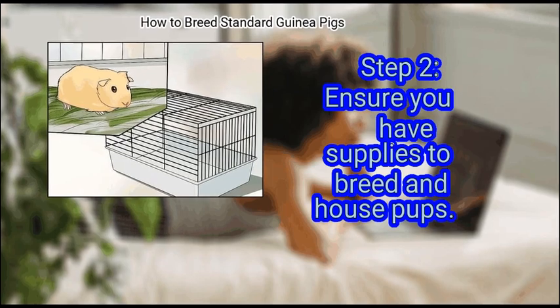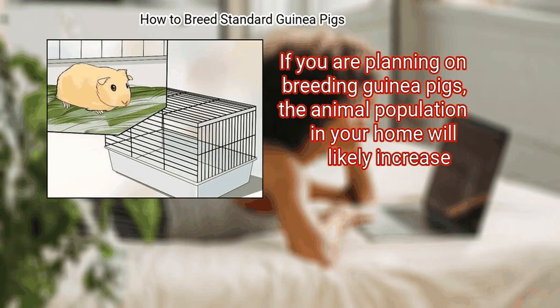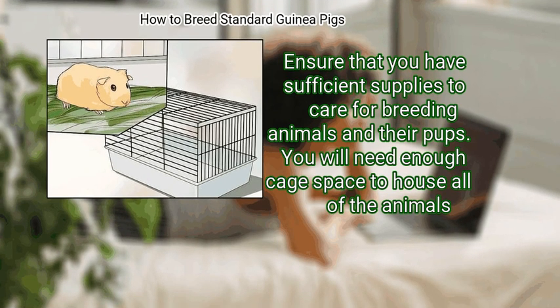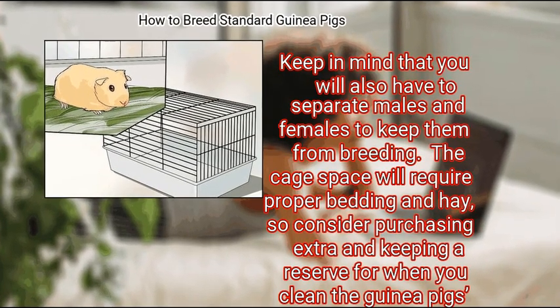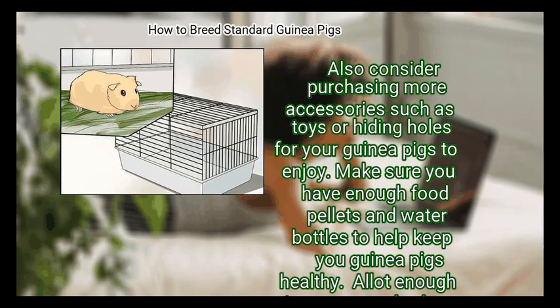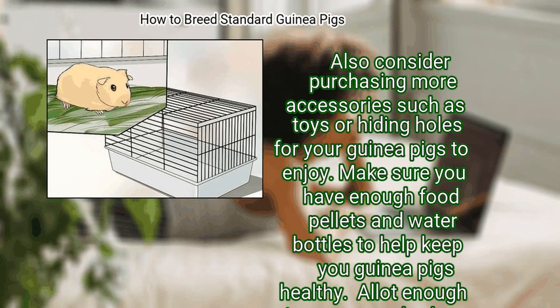Step 2: Ensure you have supplies to breed and house pups. If you are planning on breeding guinea pigs, the animal population in your home will likely increase. Ensure you have sufficient cage space, proper bedding, hay, toys, and hiding holes for your guinea pigs. Make sure you have enough food pellets and water bottles, and enough time to properly clean the guinea pig cages on a daily, weekly, and monthly basis.